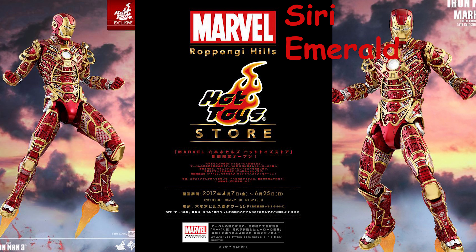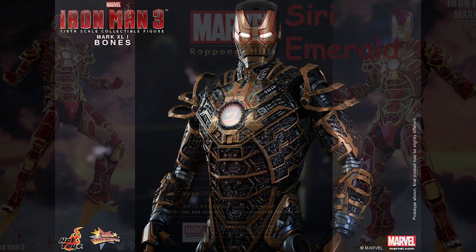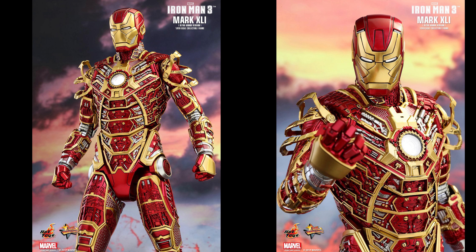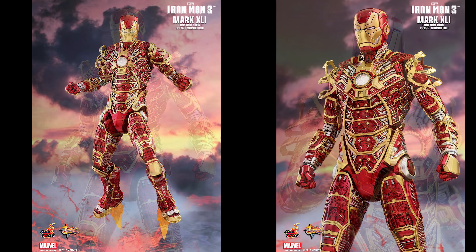Now, if you remember, I did a video on this a couple of months ago. This is a figure that is not screen accurate. In the movie, it's kind of a brownish-blackish gold with silver, and there are a lot of collectors who only like the red and gold in their Iron Man figures, so they've made this in red and gold for that.